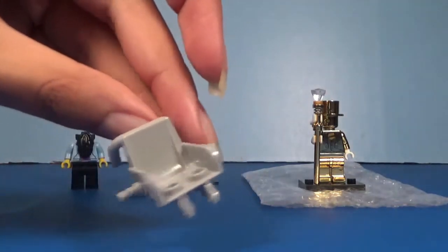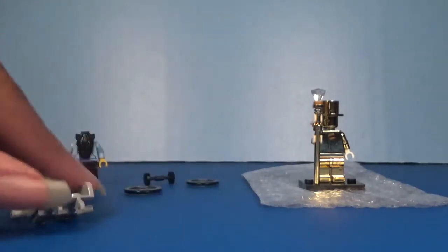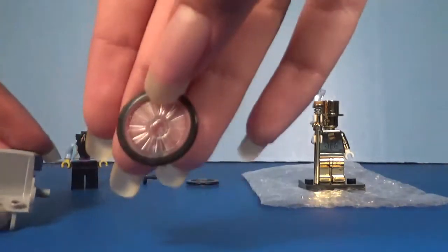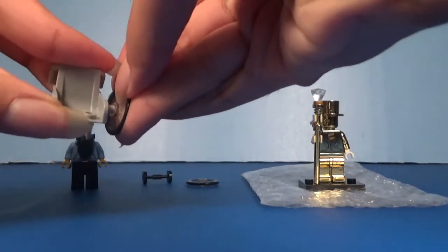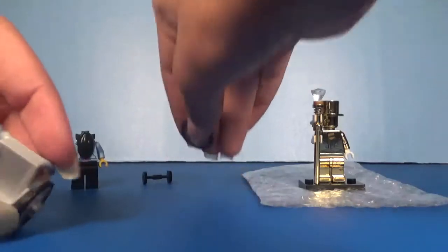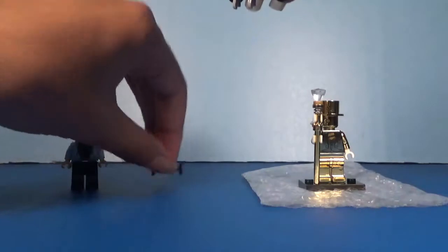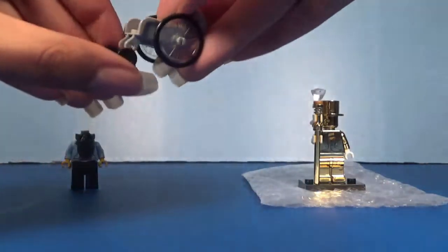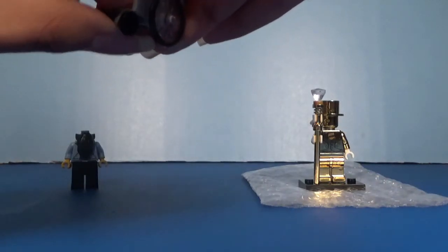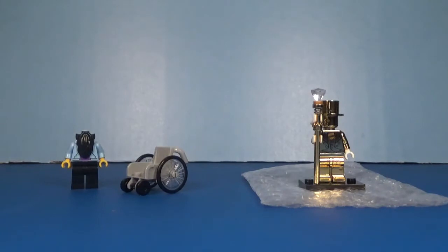Then we got a wheelchair chair piece from the newer Fun in the Park set. And we got some wheels which go with it — I got two, of course, because you can't just have a wheelchair with one wheel. And then we got this bicycle kind of wheel piece mini thing. So we basically have an almost full minifigure and a wheelchair.